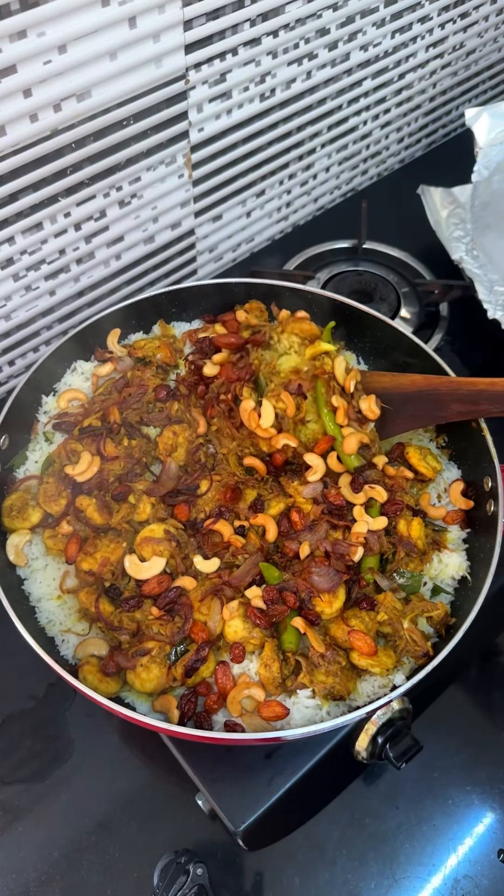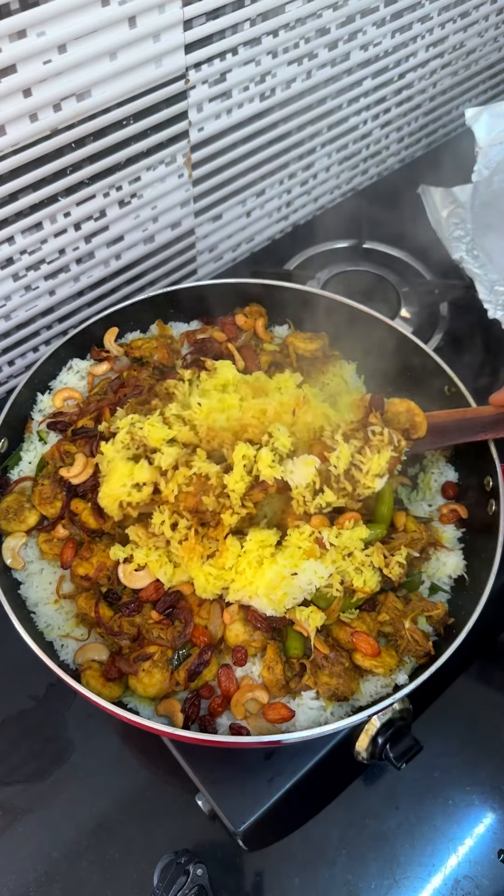Then you can add rice. We'll add a little and add the rice in full.